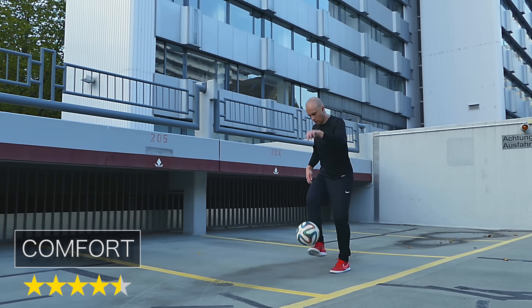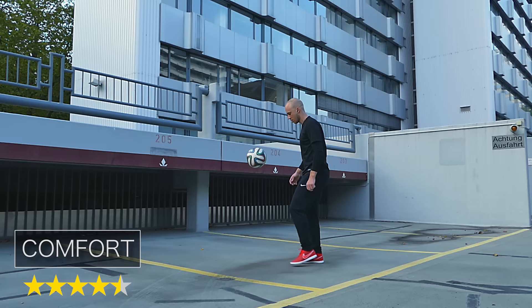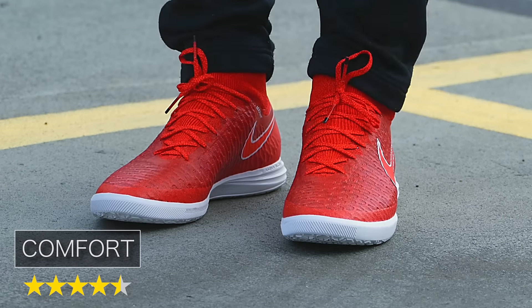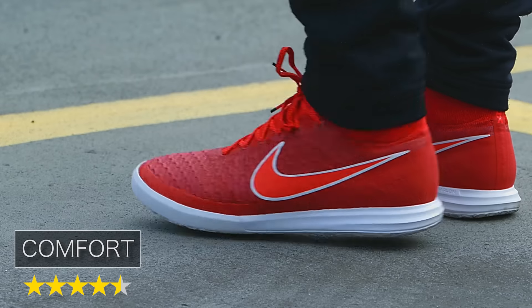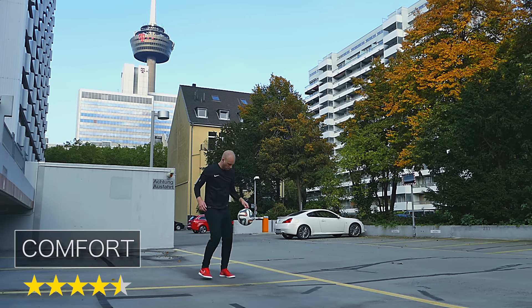Der Schuh war insgesamt sehr bequem, was sicherlich auch mit der gepolsterten Sohle zu tun hat. Ich persönlich habe breite Füße und die Schuhe saßen wirklich perfekt. Personen mit schmaleren Füßen sollten aber möglicherweise zu einem anderen Schuhmodell greifen.